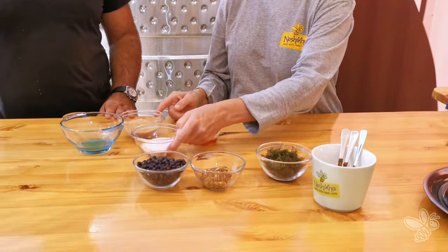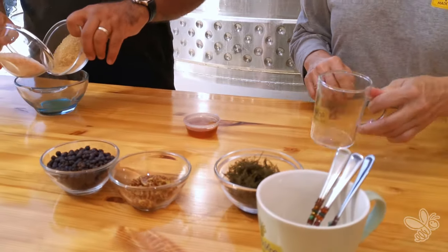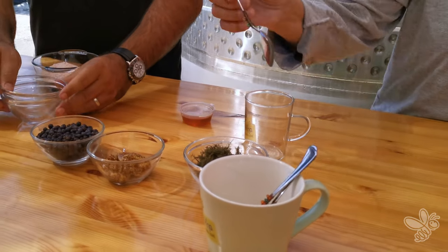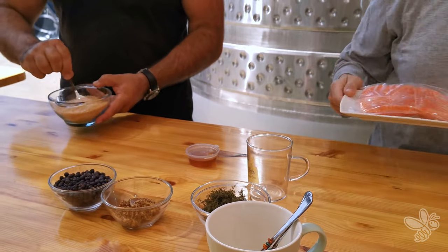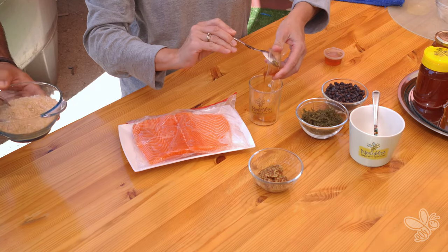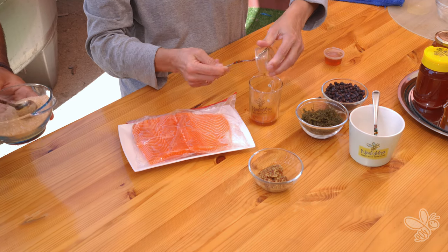David, if you don't mind, I'm going to ask you to put the salt and the sugar together in that bowl. Give that a swish together. Nice effect — the pink salt with the brown sugar, the pink and the brown and the white all there together.